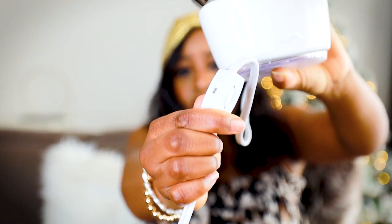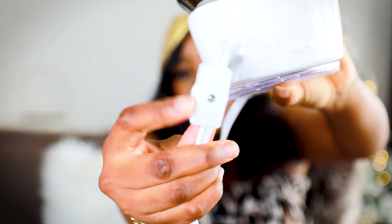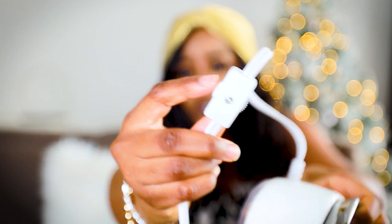That's the cord. The cord comes with a switch, and the switch looks like that. It has this thing you turn, and when you turn that, you turn on the switch.